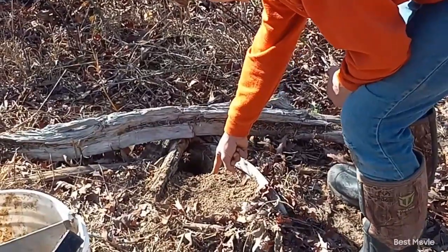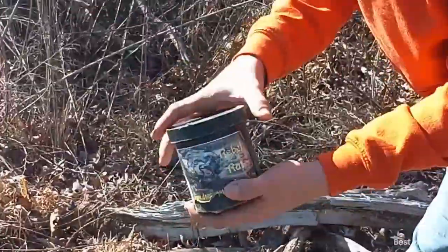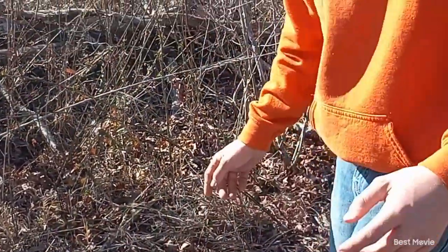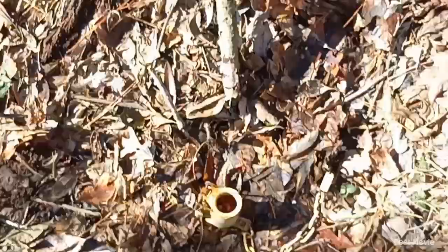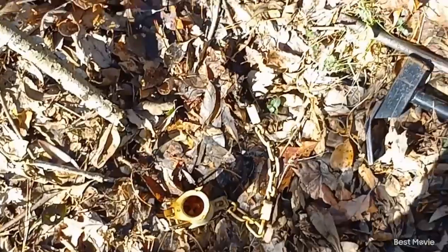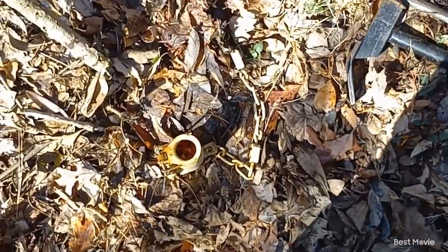We got the egg and this coyote bait right here. I'm going to set coyote pee. Now we're about to go set some dog proofs. We're out here setting these dog proofs and we're going to do them one at a time to try to get these done faster, because in a little bit we're going to go squirrel hunting. We're going to hurry through these as fast as we can.